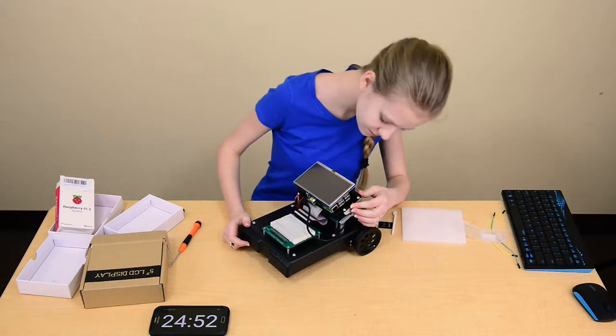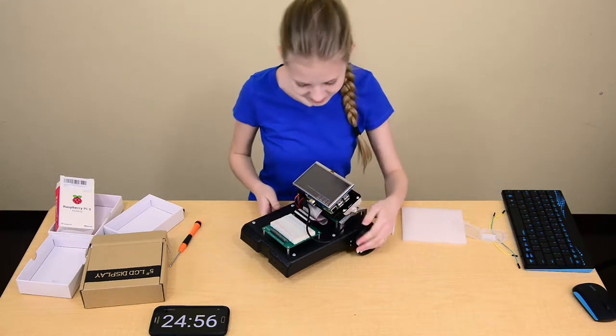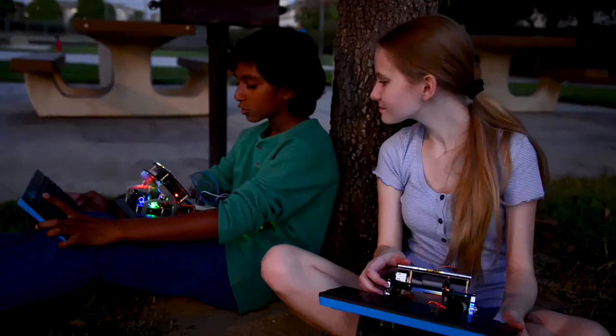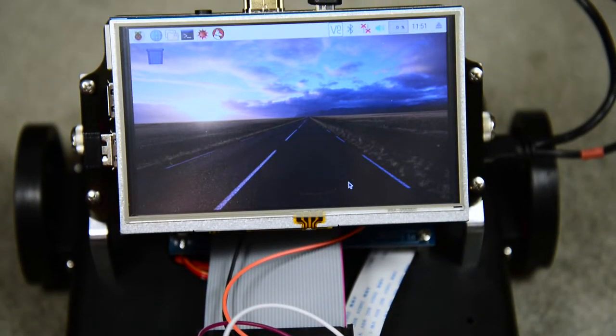Two servo motors, an ultrasonic sensor, a line tracking sensor array, and a power board that manages power — and more. Pi Cruiser automatically connects with your home computer. It includes everything you need to get started.